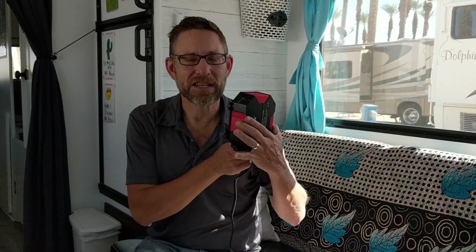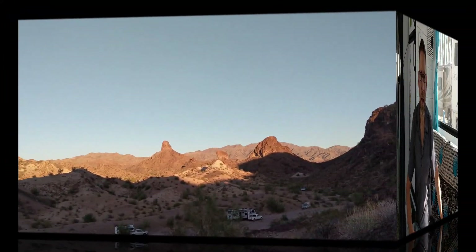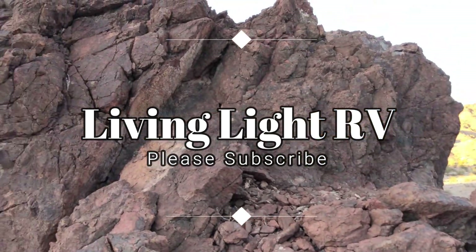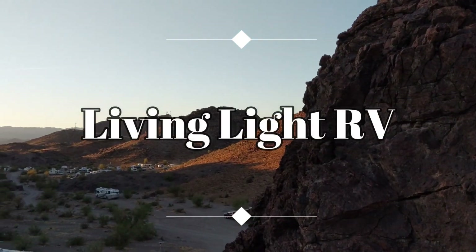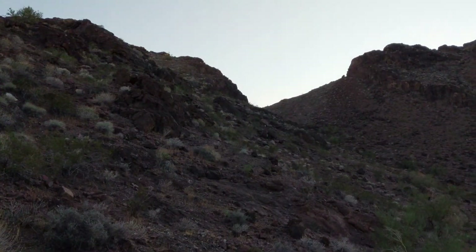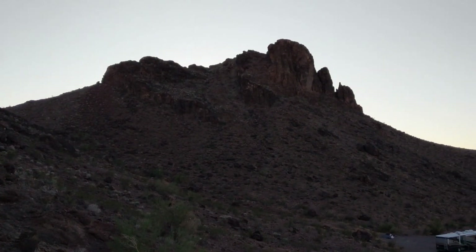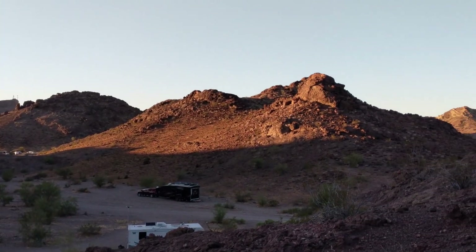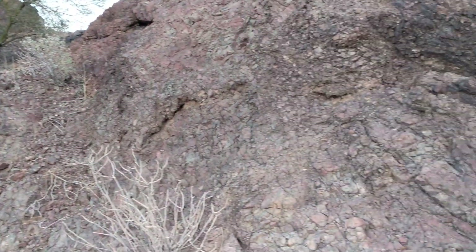That's it guys — $300 and a friend and you can have 200 watts of solar charging your system too. Glad you could be a part of this today. I'm looking forward to installing the WeBoost, upgrading the batteries, and getting the inverter attached to our desk so we can run all of our equipment. See ya! Bye-bye.